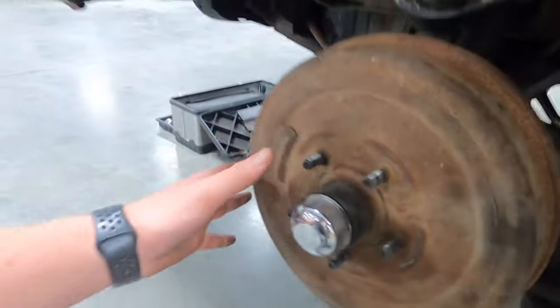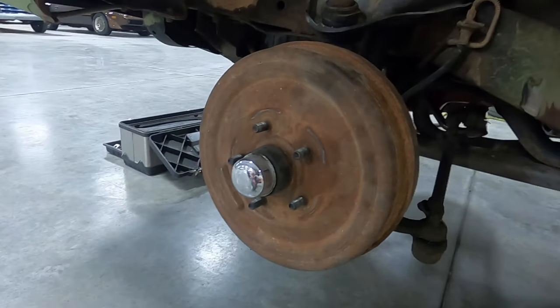Since it comes with the spindles, we're just going to go ahead and take off the spindles — the top spindle nut, the bottom spindle nut, and then the tie rod too. And then we're just going to take the whole assembly off and start putting all the new stuff on.